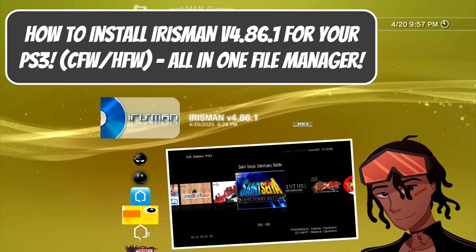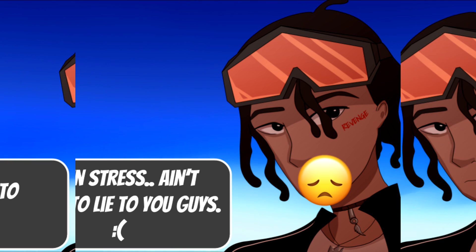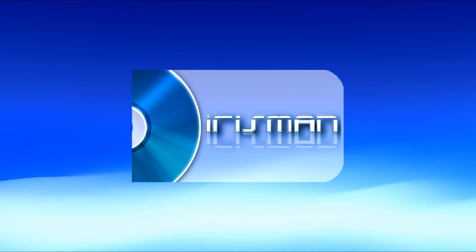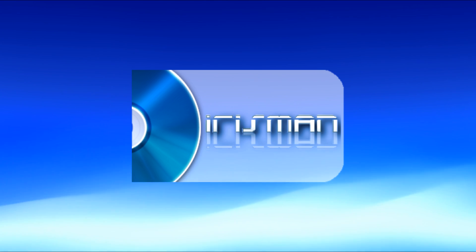Hey everyone, my name is Nagato's Revenge and welcome back to the channel. Hopefully everyone is staying safe and doing okay. I do want to apologize for being inactive on YouTube — I haven't been posting for about a week due to personal stuff. But I'm back and ready to produce more videos. Today I'm going to be teaching you how to install Irisman version 4.86.1, which is the latest version as of recording, for your modded PlayStation 3.